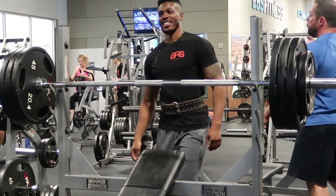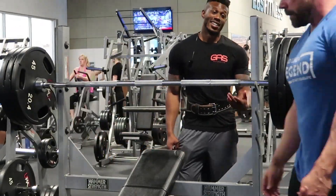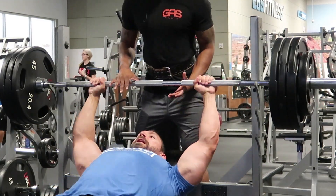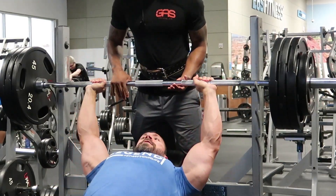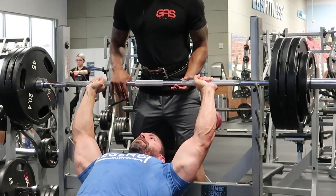Doing these rest-pause sets has gotten me much stronger much faster. It helps increase the deep fiber recruitment I talk about a lot, because you do have more left in the tank — you just want to use it in a way that stimulates growth.